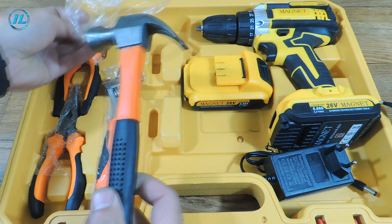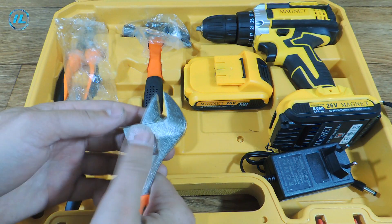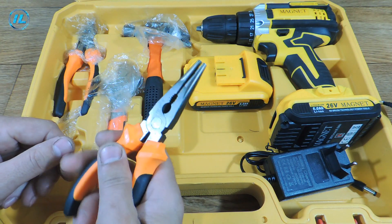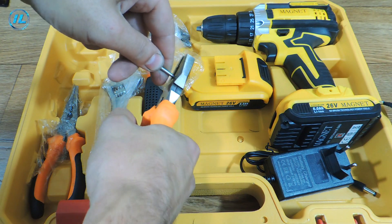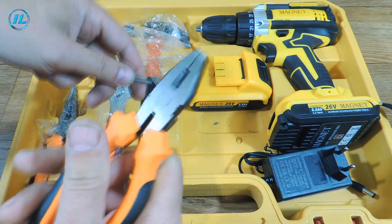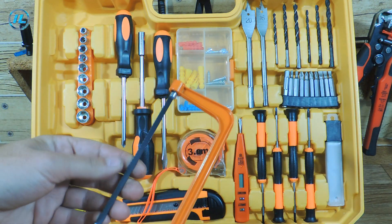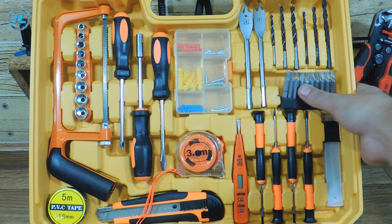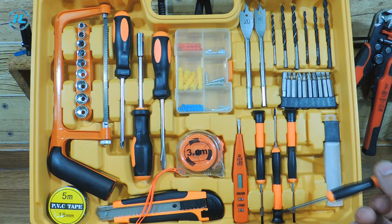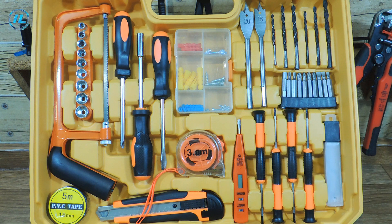As I said, there are a lot of different tools in this set — a hammer, an adjustable wrench, long pliers and regular pliers fixed in the lower part of the case. This hand tool is of pretty good quality. For example, the pliers confidently bite through steel wire with a diameter of 3 mm without any negative consequences for themselves. I have been using this set for some time and I am quite satisfied with it — for household chores, this is a great option.